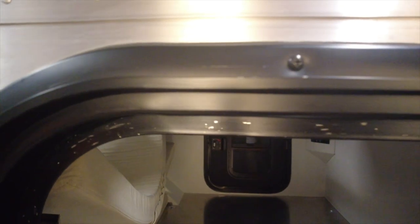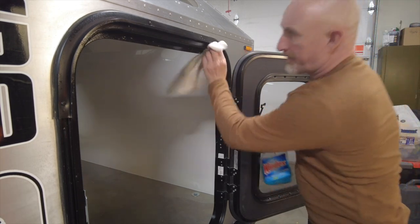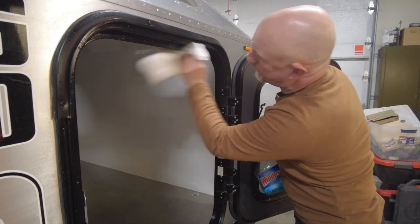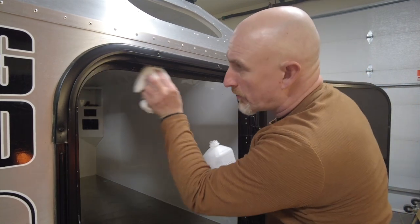Once all the adhesive was removed I cleaned off the oily residue with glass cleaner, and then I prepped the surface with rubbing alcohol. It took me about two hours to remove the adhesive — hopefully you can do it more quickly, but please make sure you budget enough time.